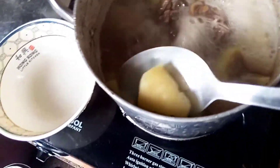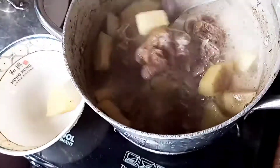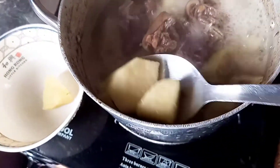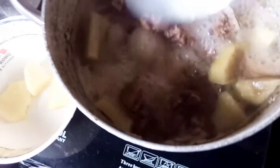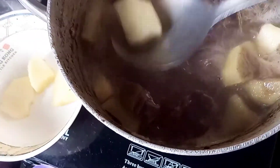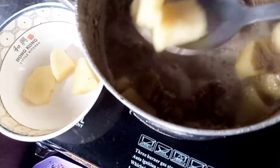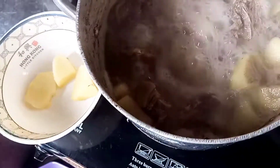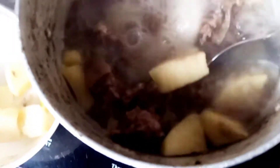Now I'm taking the yam out from the pot to pound it, so that I can use it as the soup thickener.